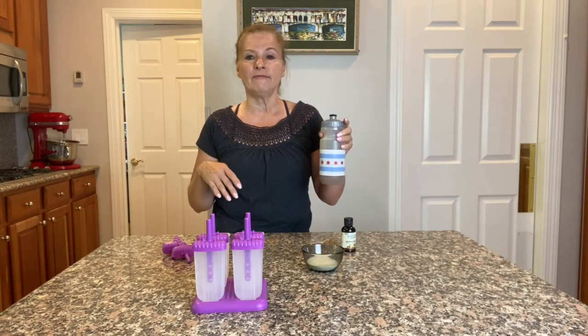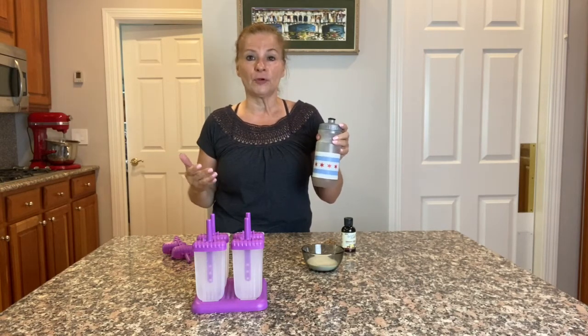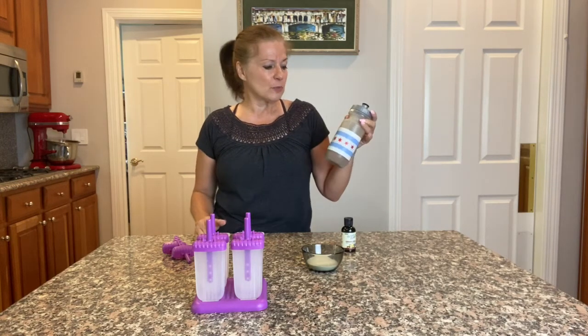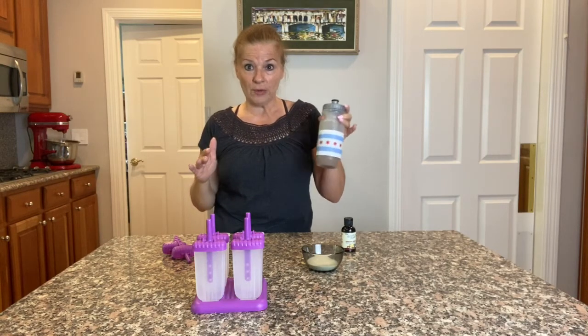You can go ahead and add any kind of half and half, coconut milk, or almond milk — whatever you use for creamer — or you can do black coffee with the collagen by itself. I did a little bit of a coconut-almond combination creamer with mine.